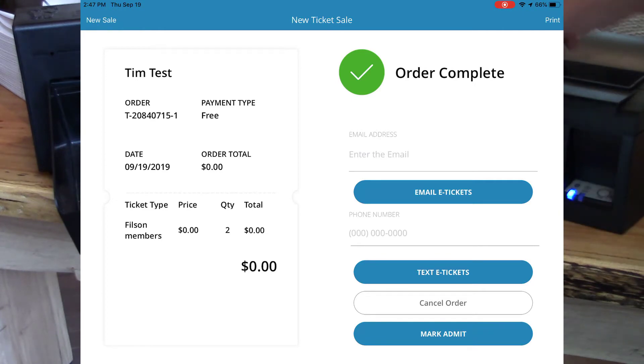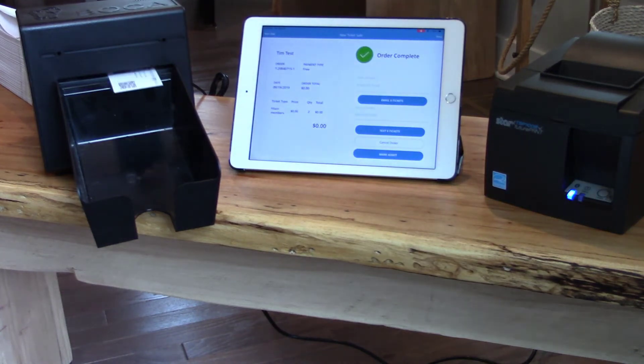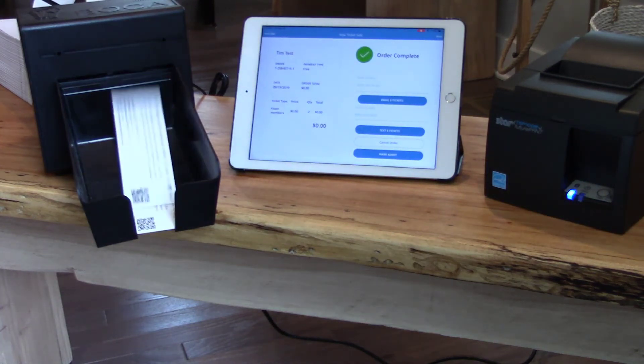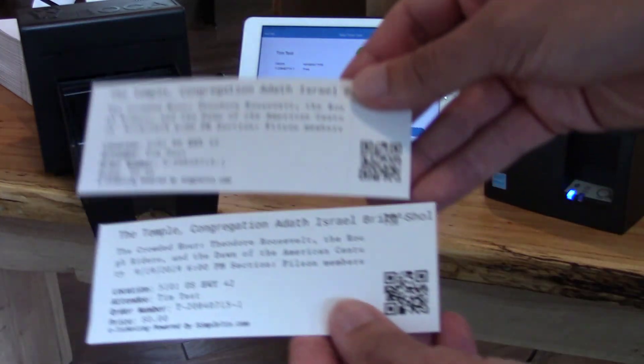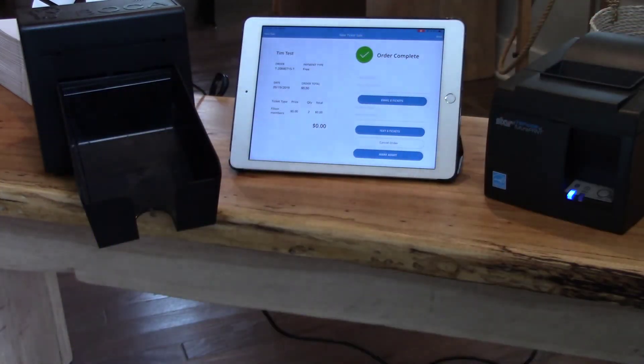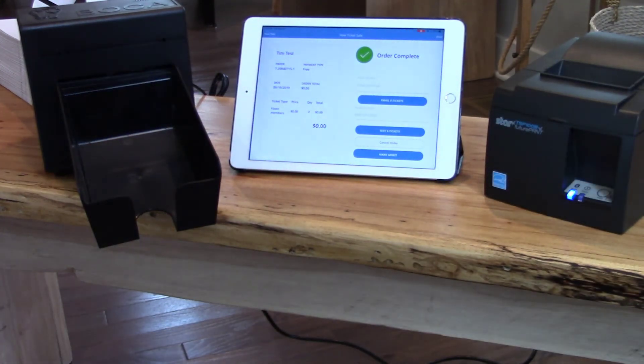And I'm going to try printing to my Boca printer right now. So click the Print button here. And there are our Boca tickets. Awesome. Thanks for watching our demonstration today on how to print from the Simpletix box office app to a Star printer or a Boca printer.